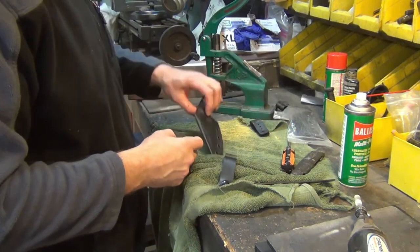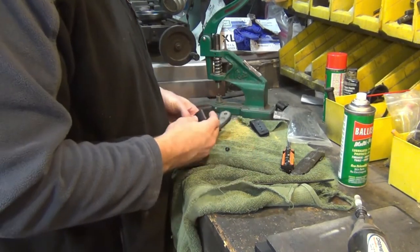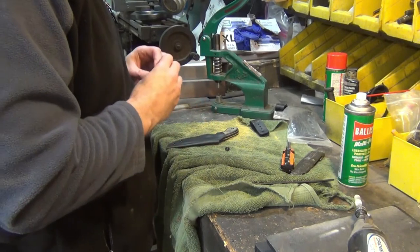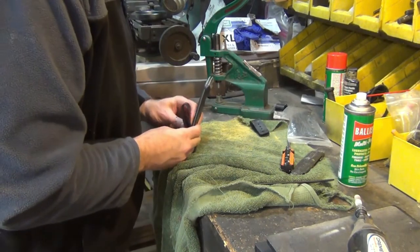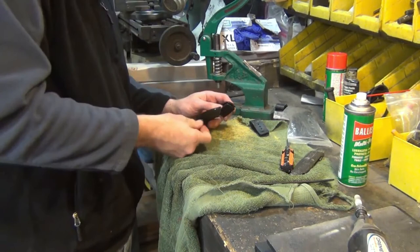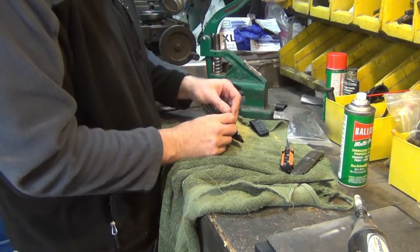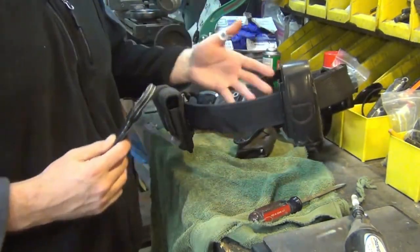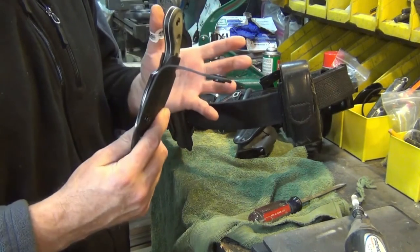If I was going to wear this on my left side as a kind of gun-style draw, I'd probably do it on the inside. This hole looks good. Here's a duty belt — or battle belt — it's about two inches wide. The straps and buttons are brand new, so they're a little more difficult to get on.